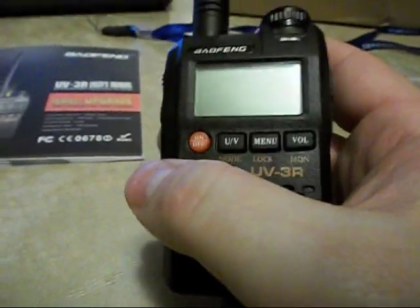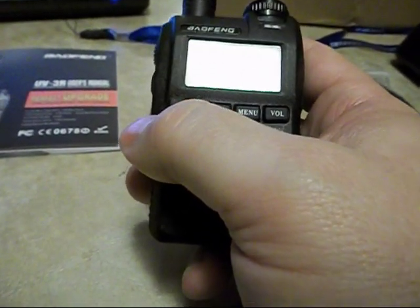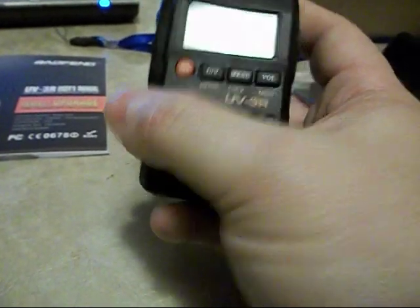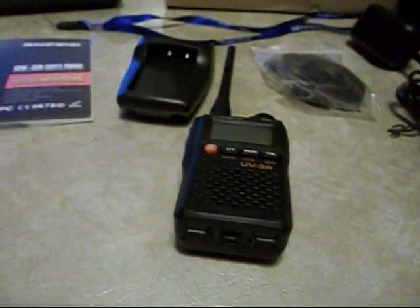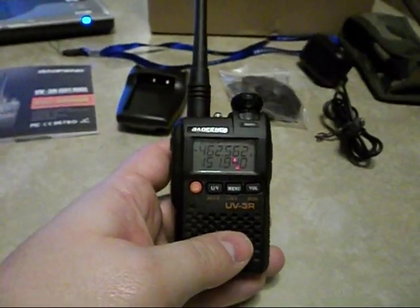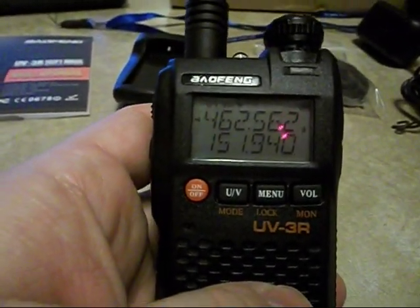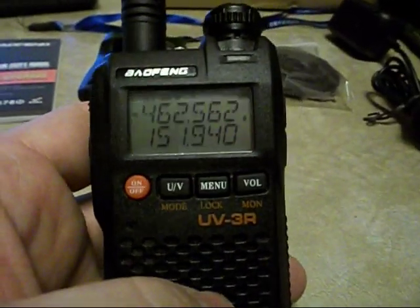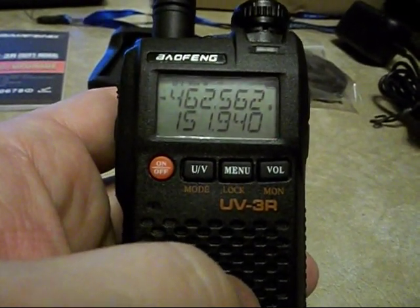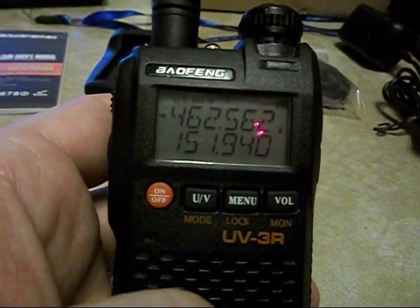The radio is a dual band UHF and VHF system. I'll power it up and show you a little bit of the display. As you can see, it is a dual band, dual display. The top frequency is either a GMRS or FRS frequency, and the bottom one is a MURS frequency. I just have those on there to show you that it'll do both ranges.